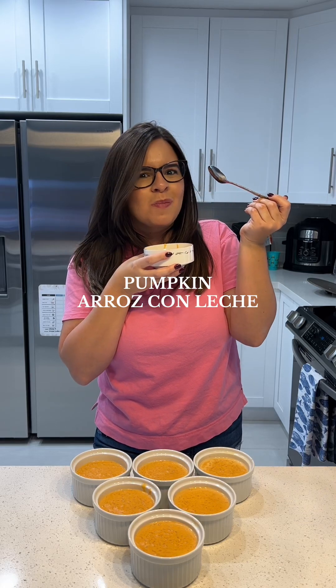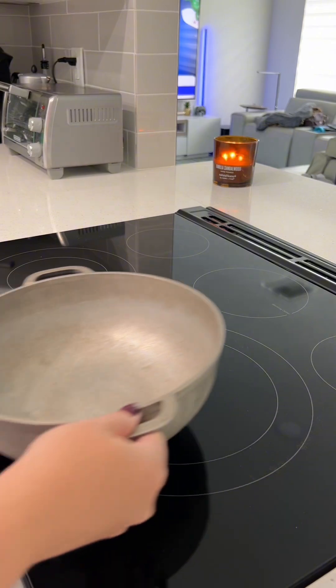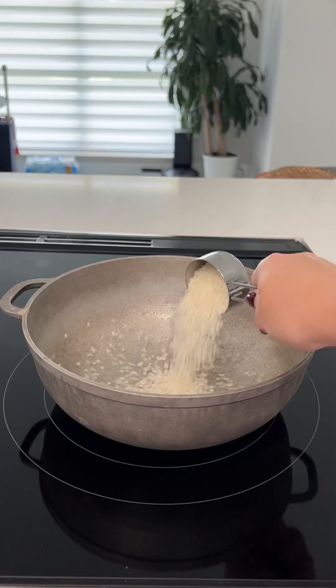Mi gente, if there is one recipe you make this fall season, please let it be this one. Let's make pumpkin arroz con leche.